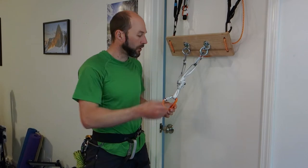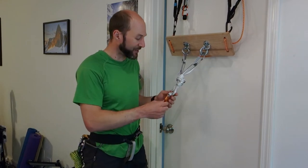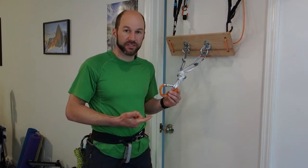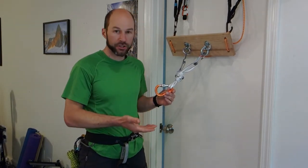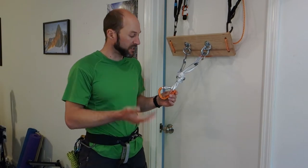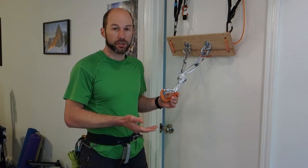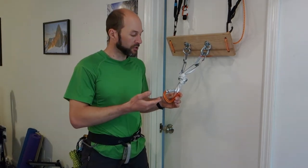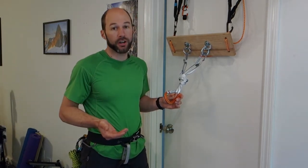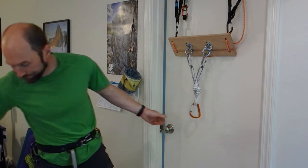Here we have just an equalized bolt anchor right on my door. One note is this system works much better when you have an HMS carabiner — that's a pear-shaped carabiner specifically designed for use with the Munter hitch. It also works best when you build the Munter hitch so that the load strand is coming out through the tongue of the hitch. You can also take a look at our video on the Munter hitch for a more in-depth look. I'm going to go through this relatively quickly, so you'll have that video as a reference.